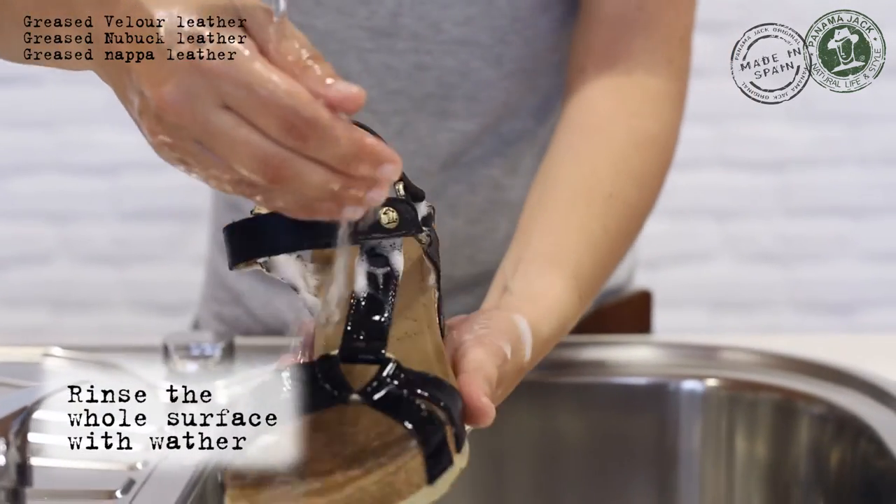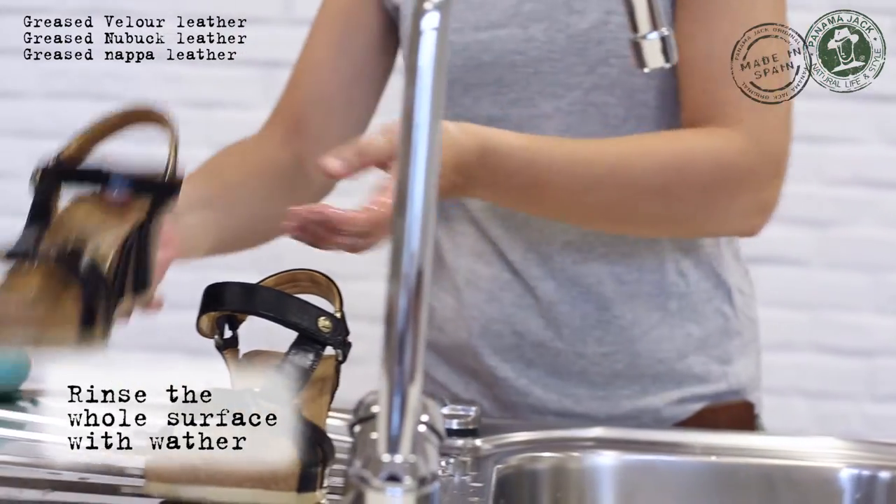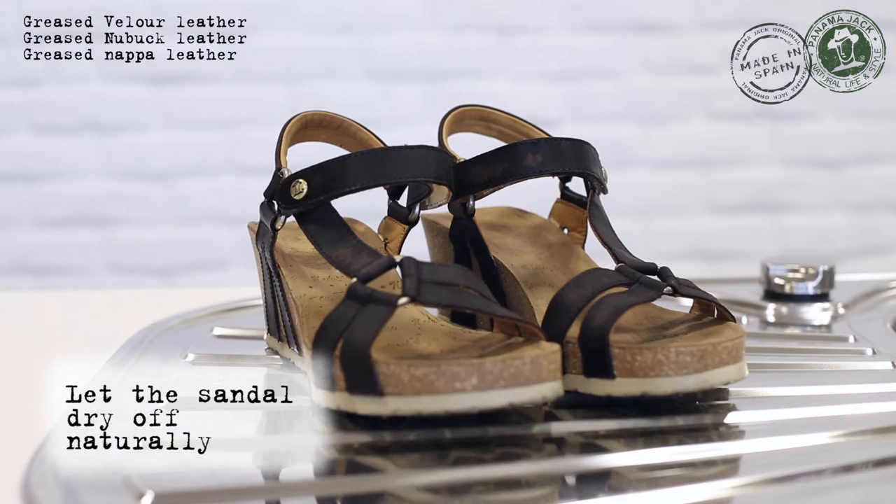Now rinse the whole surface with water. Let the sandals dry off naturally; do not expose them to direct sunlight nor extreme heat.